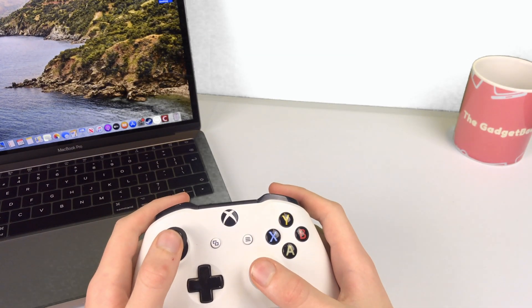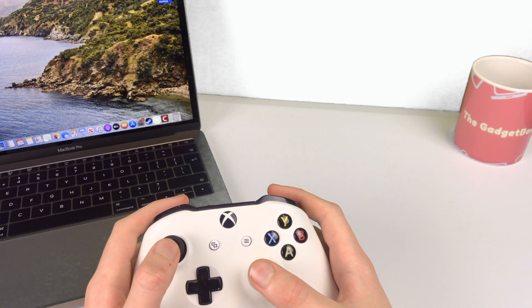Apple has finally brought Xbox One Bluetooth controller support to the Mac, allowing a very simple driverless setup. Let's look at the steps required.